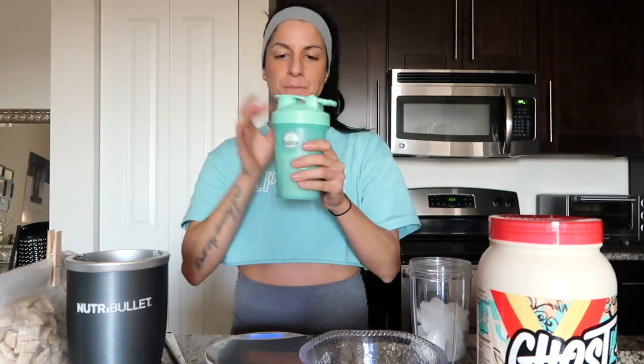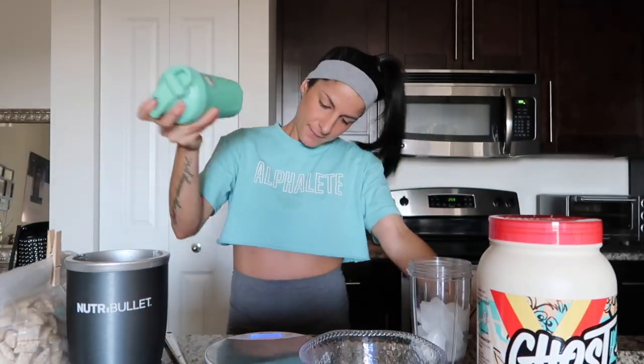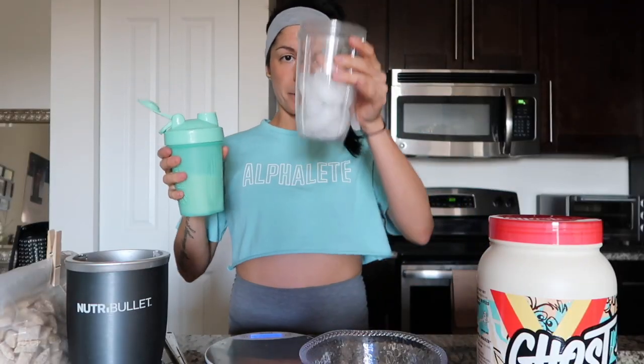Now we're gonna shake it up. All right, that should be good. And I pour it over my ice.